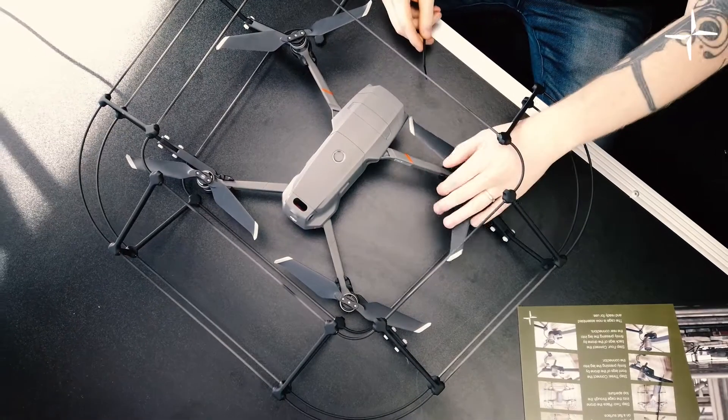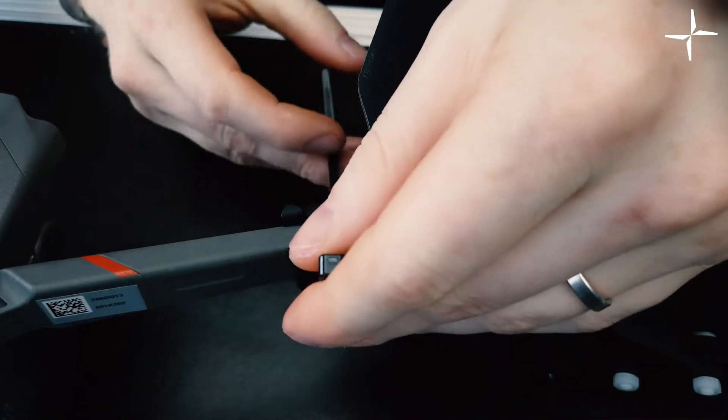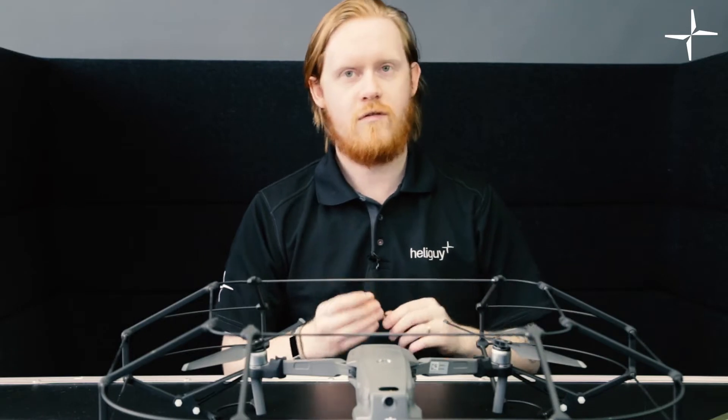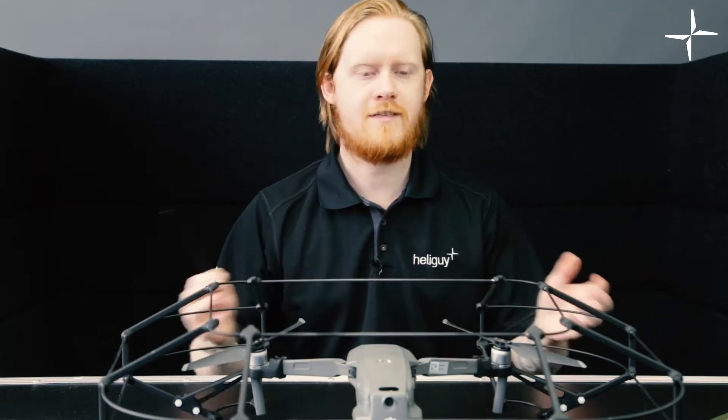What you can do at this point, if you'd like, is to use the included cable ties. These cable ties will be placed around the section which is very clearly marked on the connectors, tying the connector directly onto the drone. This does two things: it reinforces the connection to stop any movement in the air, as sometimes vibrations can move it around, and it also gives you extra confidence to know that this cage is in no way going to come off your drone during flight.